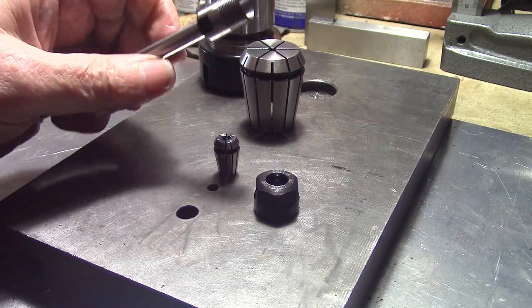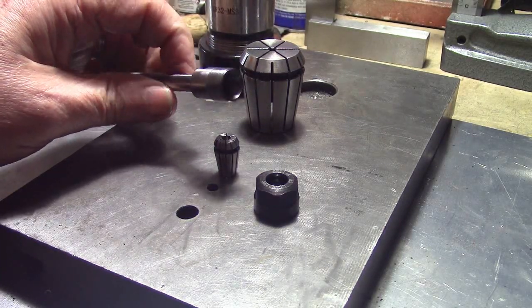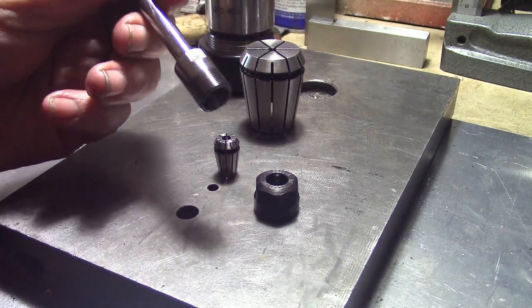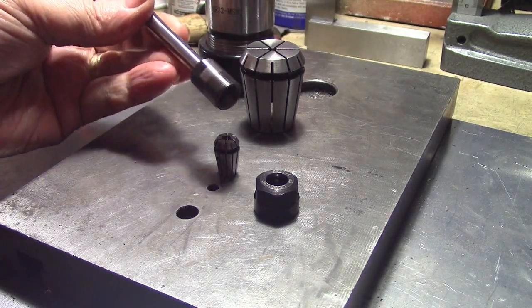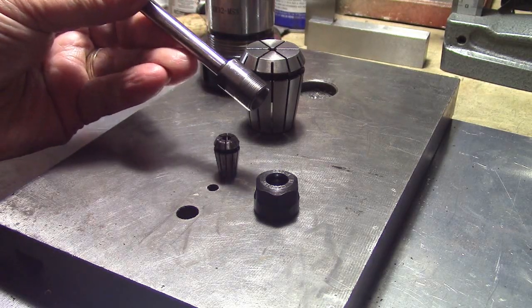Very well made — just get them off eBay, you can Google 'ER11 collets,' there's plenty to choose from. They just make life so easy and they're very accurate — very accurate indeed. I don't use them for milling cutters, but for drilling they're perfect. Just wanted to share that with you.